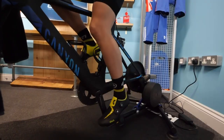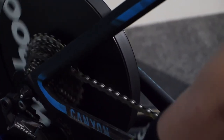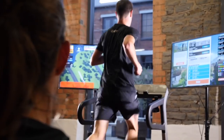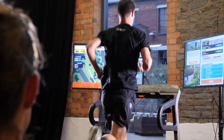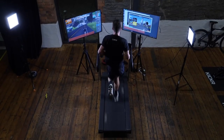Indoors, it connects up with smart trainers. But there's more functionality between Wahoo products — you can actually control a Wahoo Kickr through the Elemnt Rival watch, which is quite impressive. Interestingly, for treadmill running, you can also track cadence, speed, and distance whilst indoors on a treadmill through the watch, meaning there's no need for an additional foot pod.